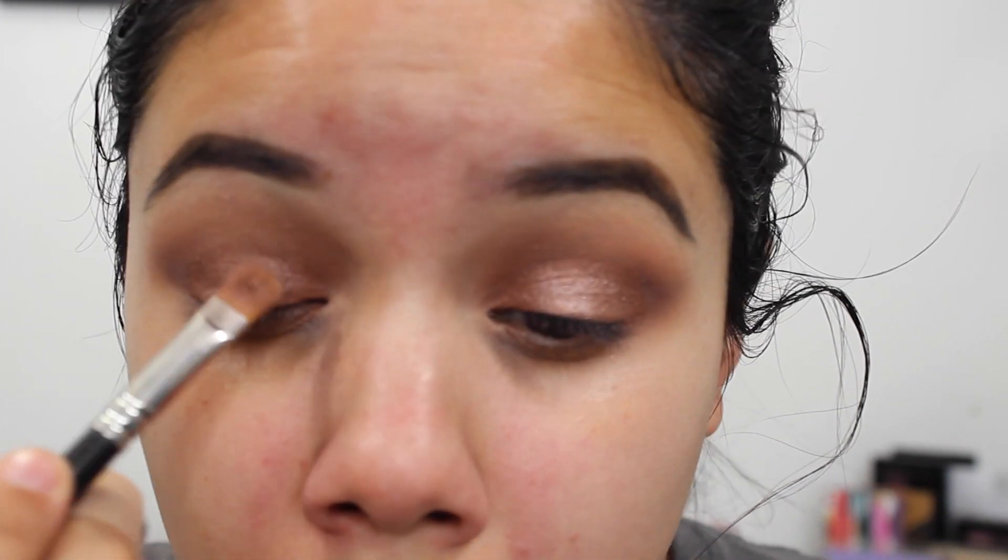I go in with the NYX Dark Circle Concealer using a Real Techniques brush, very lightly patting this underneath my dark circles to cancel out that blackish-purple color. Then I go in with the Sephora Gel Concealer — a newer product from the Sephora brand — to highlight. Using the dark concealer first is important because this lighter concealer won't cover dark circles the way the orange concealer will. I place it down the bridge of my nose, chin, cupid's bow, and anywhere I want to highlight.